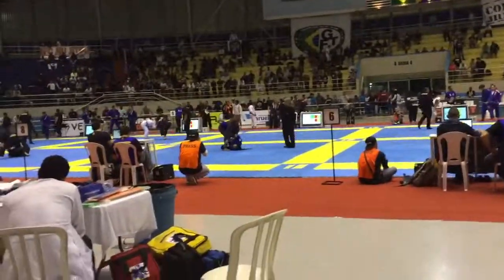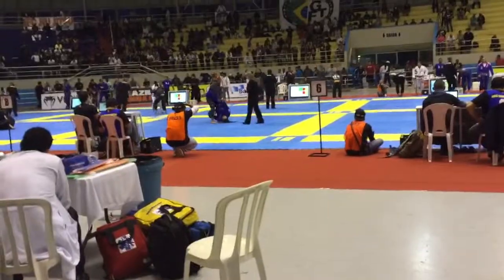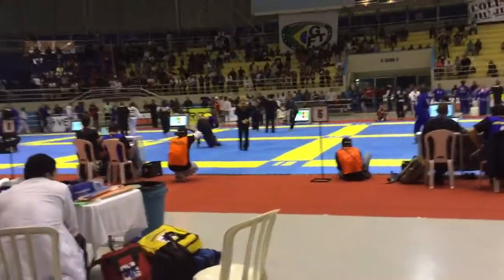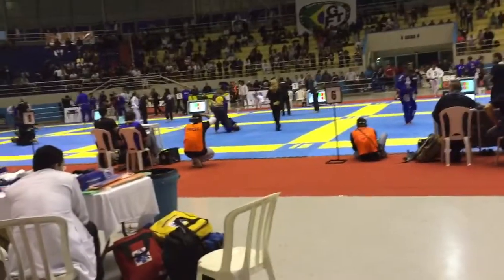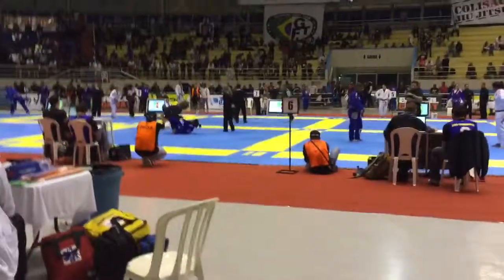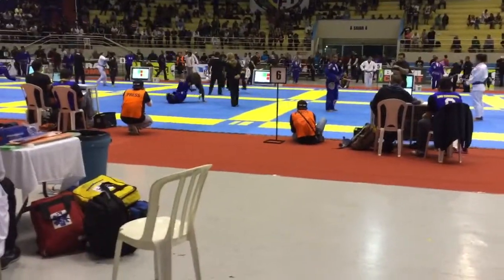Look for the wrist locks. Nice Danielle, take it, take it. Open that knee up, open the knee up, stretch, good stretch.